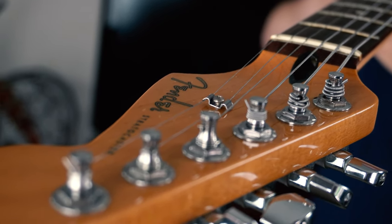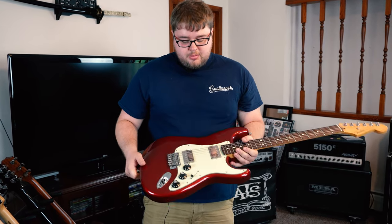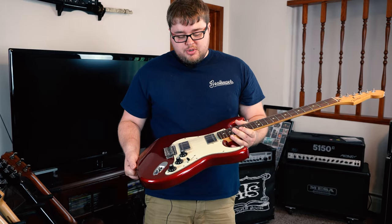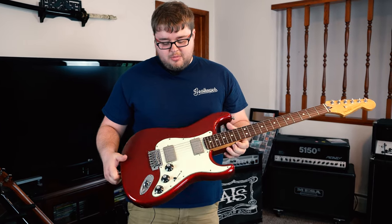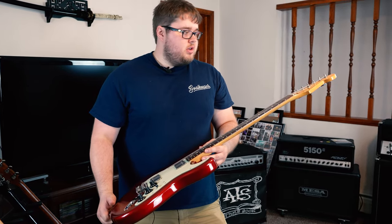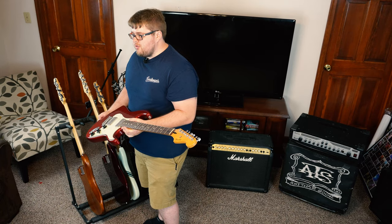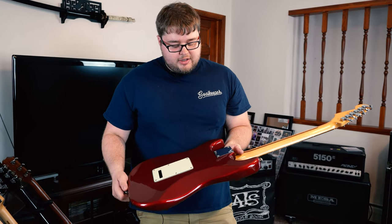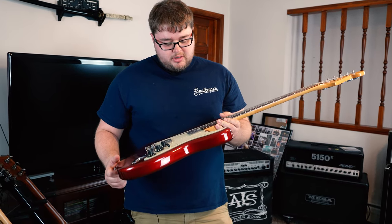This is my Fender Blacktop Strat — it's a limited run from the early 2010s. It's really unique because it's a double fat Strat with HH pickups, which gives it a really fat, full sound, but it still retains all the cool features of a Stratocaster — it's light and comfortable. I need both humbuckers for that big sound. I haven't done anything aftermarket to it, but with all my Strats I tighten the bridge down as much as possible since I don't use the tremolo, and I put five springs on the back to really lock it down. This is my go-to guitar.